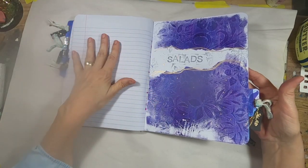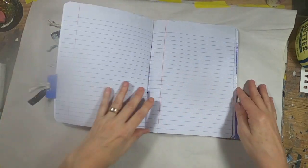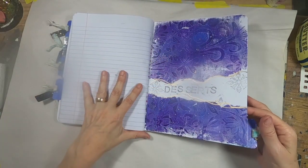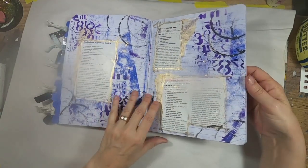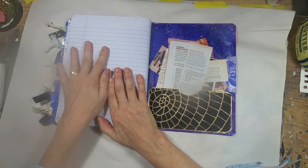The fourth section is salads, and we're just kind of flipping through the book here. There's really nothing in yet — I did show you my intention for decorating. And finally, you have desserts. I have a few of those in there already, because no one can end their day without a dessert of some sort.